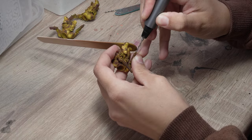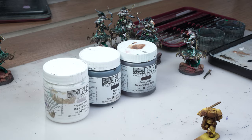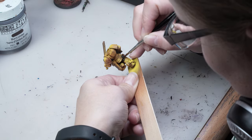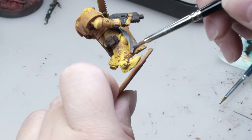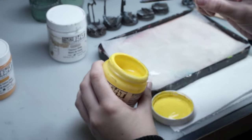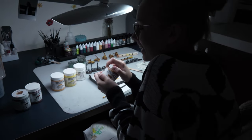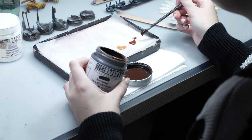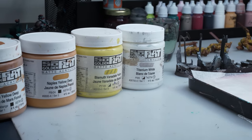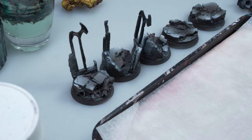Nicola drills holes in the barrels. Now Maya applies the base coat, ensuring that every surface that shouldn't be yellow is well covered. Now let's move on to Claudia's work. The process of painting yellow, especially when creating this specific effect, involves not omitting any colors within the spectrum. We have 6 different paints here, and if we were to skip any of them, the effect would turn out entirely different.